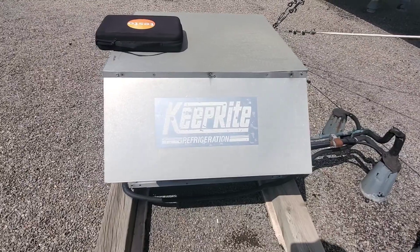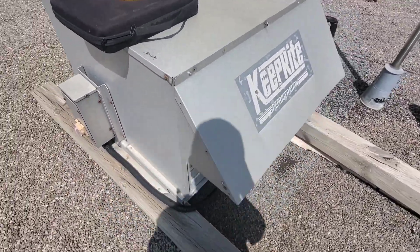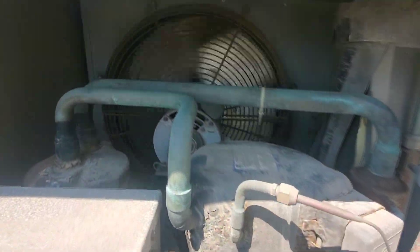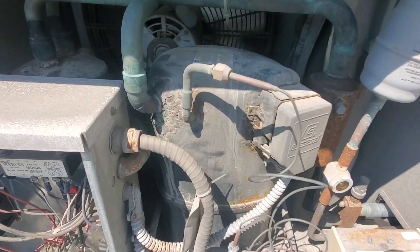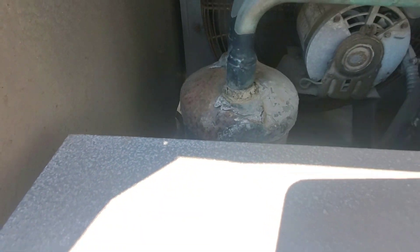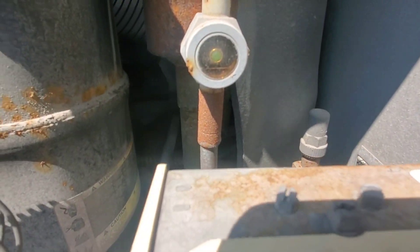Here's the old KeepRite condensing unit that doesn't appear to be running, so we're going to have to dig into this and see what's going on. At a closer glance, the condenser fan is running. This thing is in rough shape — the corrosion around the compressor, the corrosion around the suction line accumulator. We can see some liquid refrigerant there in the sight glass.